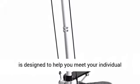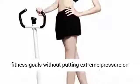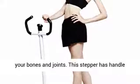Alshini Household Mute Armrest Multifunction Stepper Fitness Exercise Sports Body. This stepper is designed to help you meet your individual fitness goals without putting extreme pressure on your bones and joints.